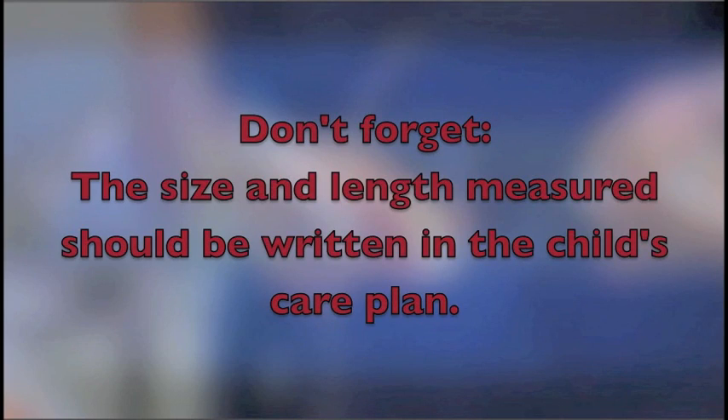Don't forget, the size and the length measured should be written in the child's care plan so everyone is aware.